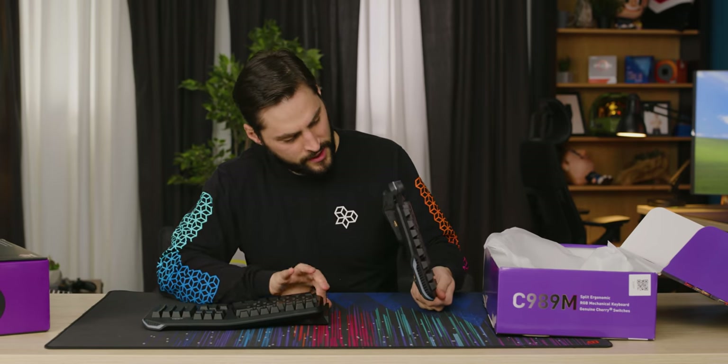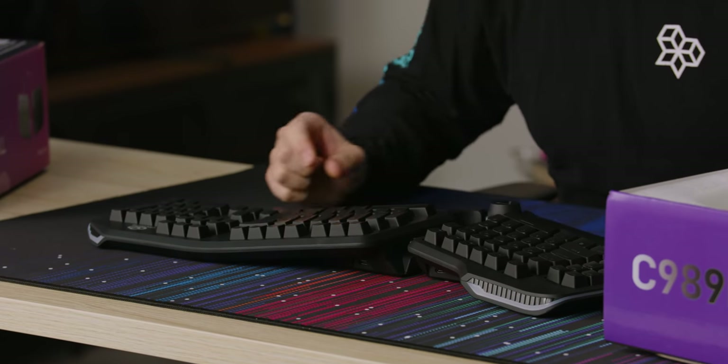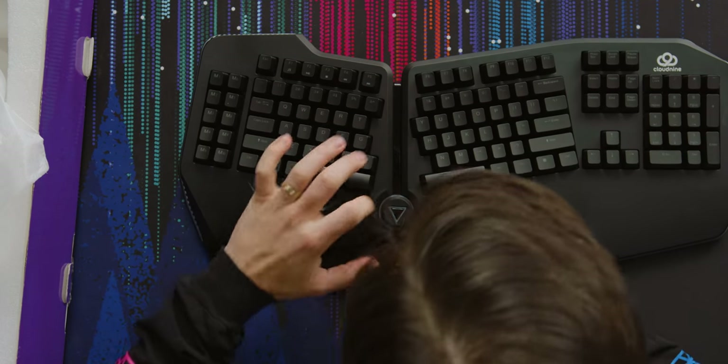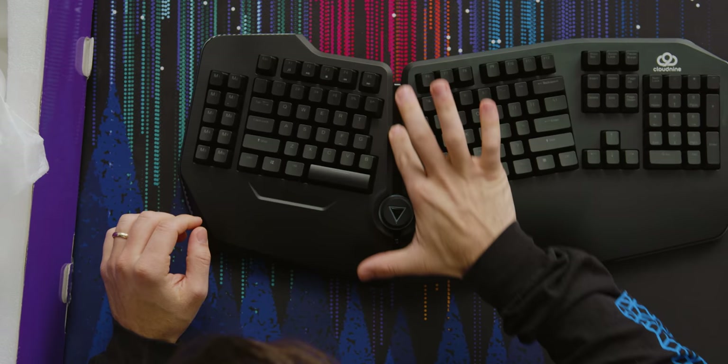There it is — you can see it's a split keyboard, but it does fit together. Just friction, I don't think there's magnets. It does kind of snap. The glossy middle section isn't flawless — it's got some dimples or bumps in it. I don't really love that.